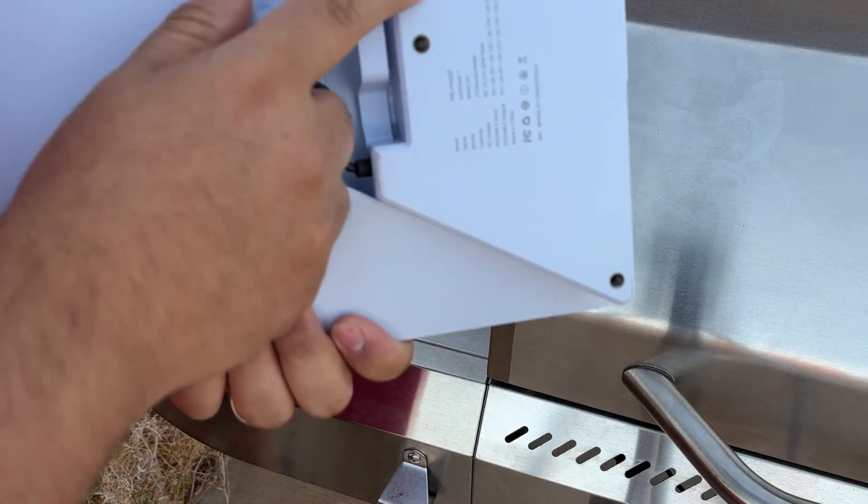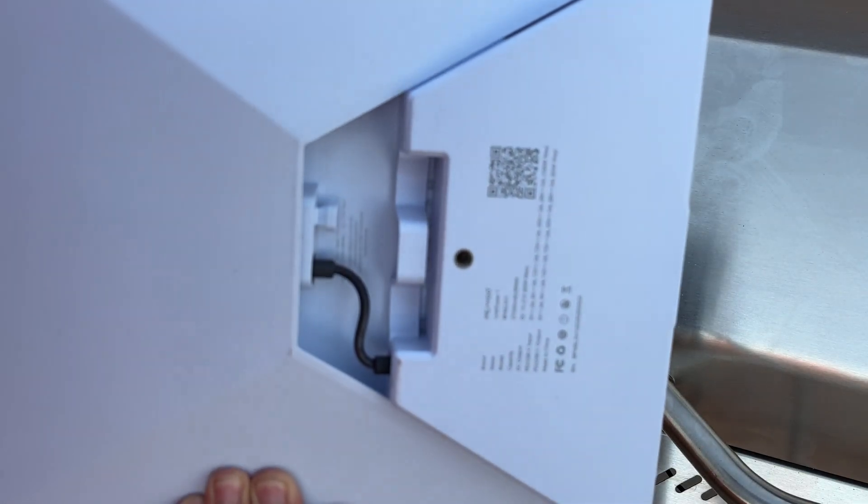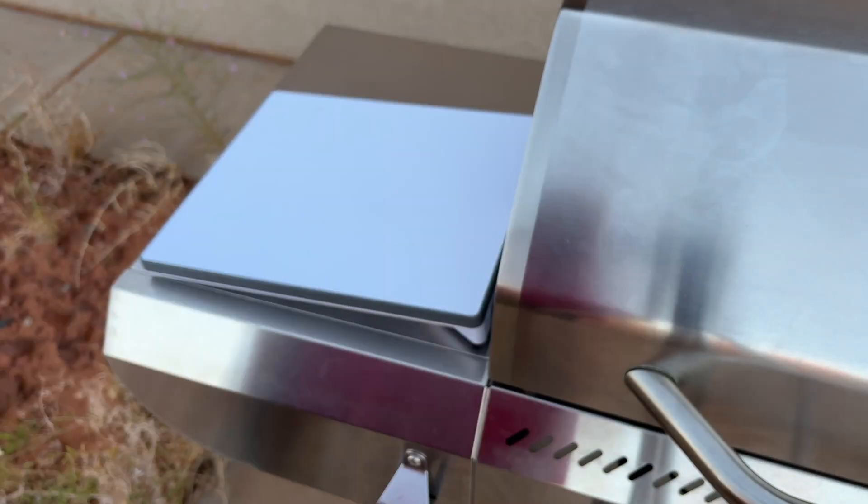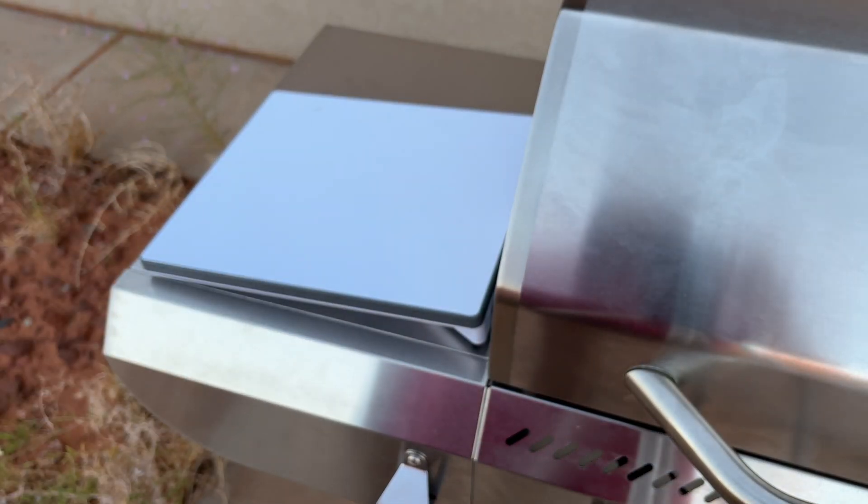Let me show you real fast — there's a QR code here. It is not an app that you download; it is a web app, so scan that and it opens the web page for it. Let me let this get connected — it's probably going to have an update and then we'll be back.